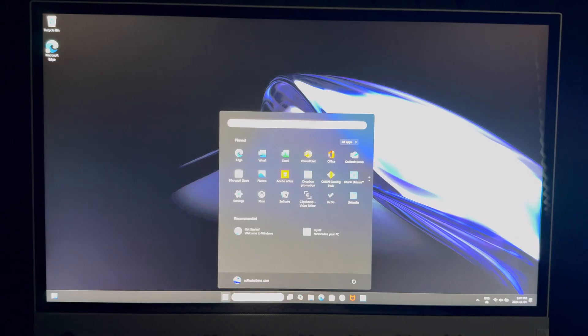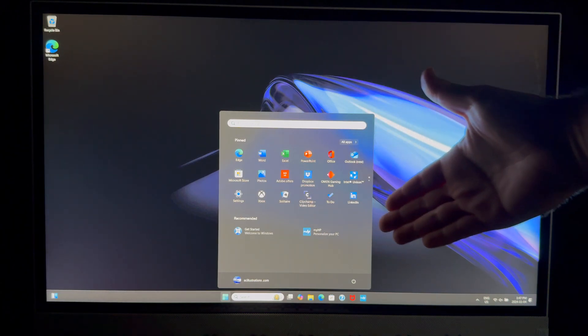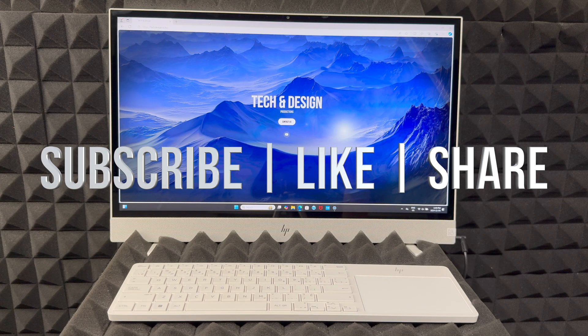We are officially all done! You can start using your computer right now. You'll be able to see all the apps you have. If you have any comments or questions, write them down in the comments. Don't forget to subscribe and like — thank you!